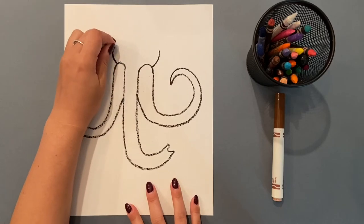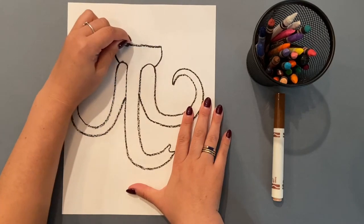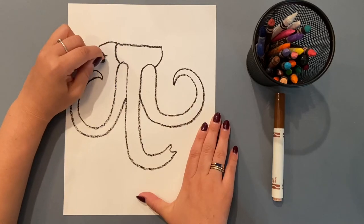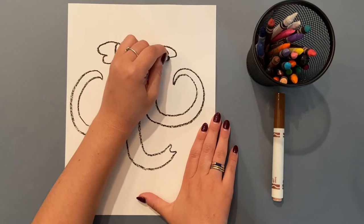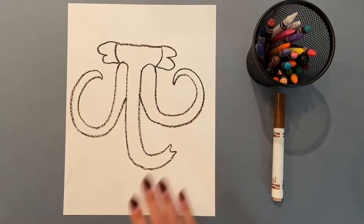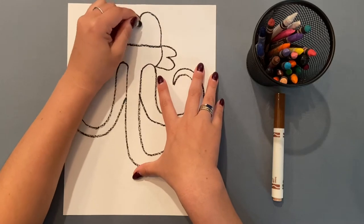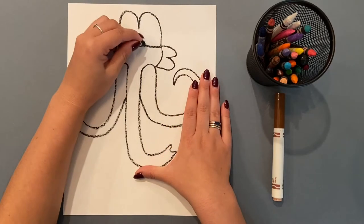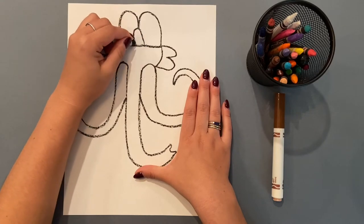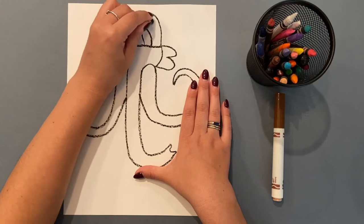Now I'm going to add the head. I draw two curved lines going up and around, then connect and draw the ears on the other side, and now the top — I'm making an M. And now I'm just adding some decoration, making a curved rainbow line and then two more half rainbows.